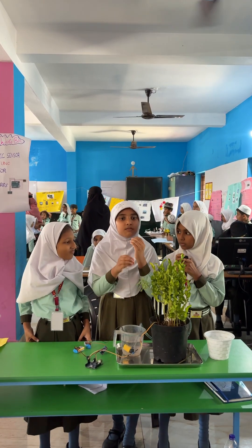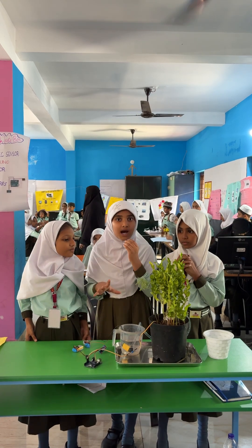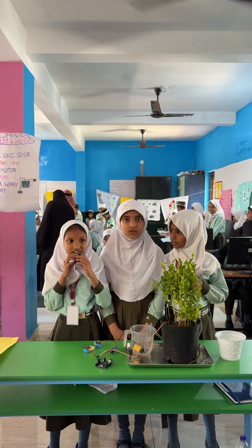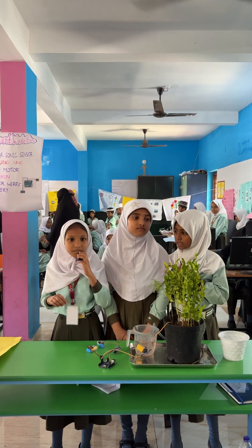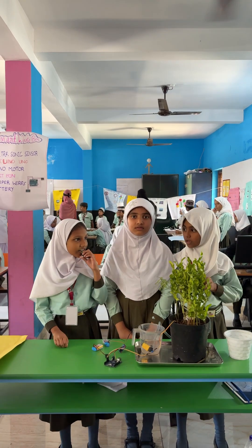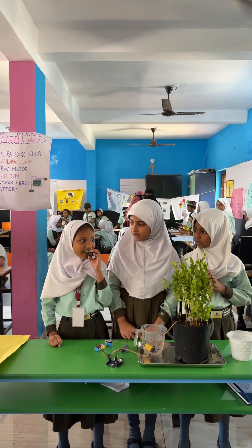When the soil becomes wet, the pump turns off automatically. The main parts used in this project are the soil moisture sensor and Arduino UNO. Thank you!